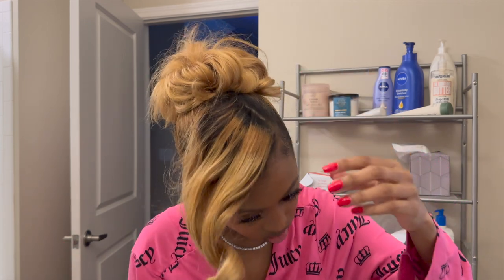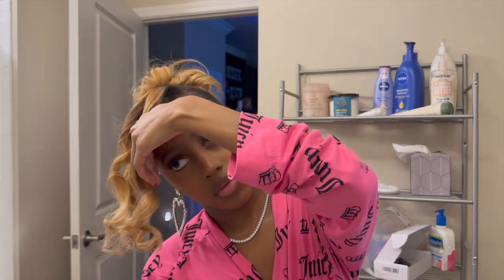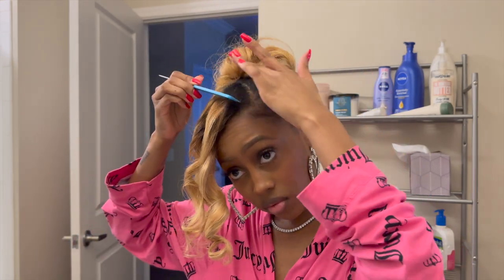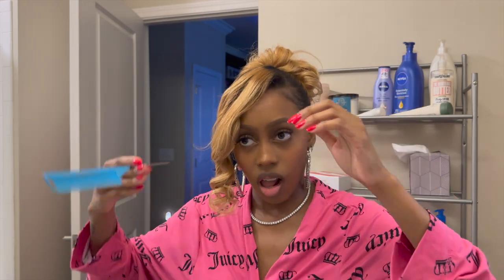Time for the reveal! I'm just spraying some oil sheen and getting the bang together. I ended up re-curling it a little bit into smaller sections to get that perfect look — and as you can see, I'm just playing around with it trying to get it into that perfect shape. And voila!